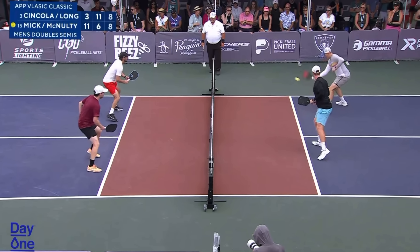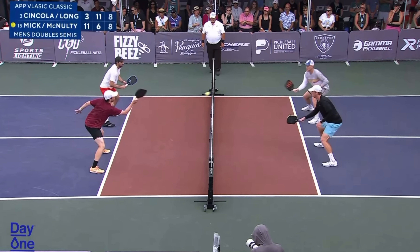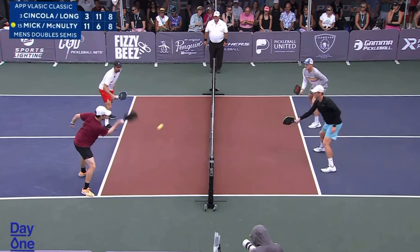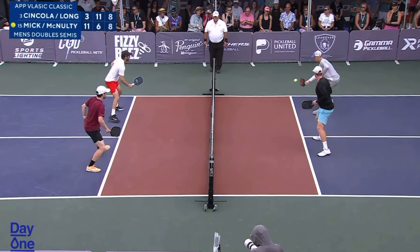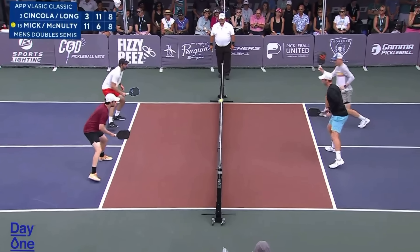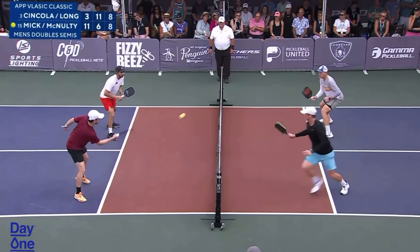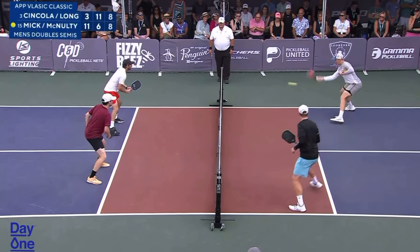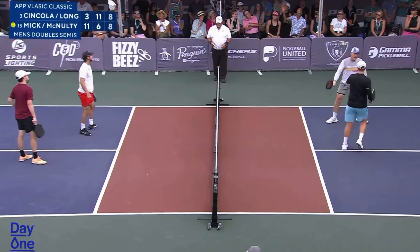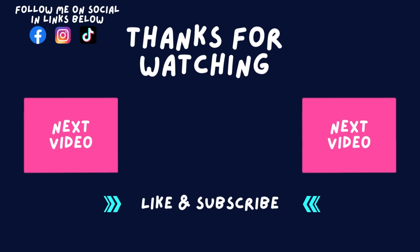I hope this made sense. This was just a quick overview to get us started on this topic. Make sure you look out for the next video because we're going to be looking at live pro point play, and I'll be walking you through all of these states as a point goes on — why decisions are made, why certain shots are hit — and you can see this all play out. Don't forget to like and subscribe if you want to see more content like this. Thanks!